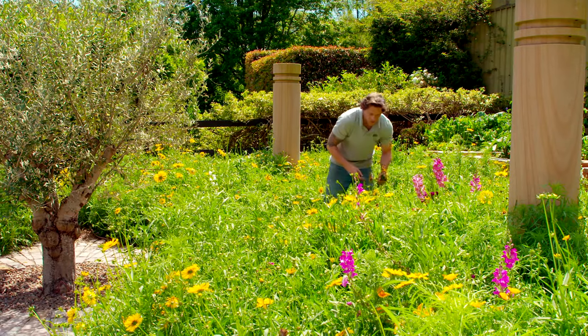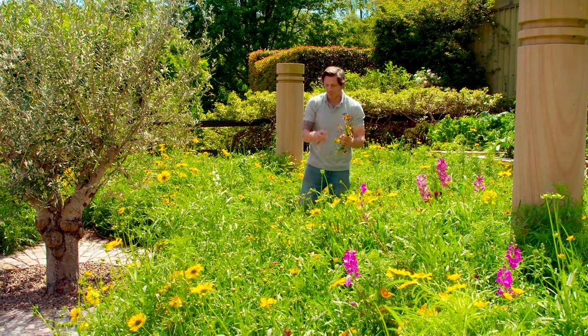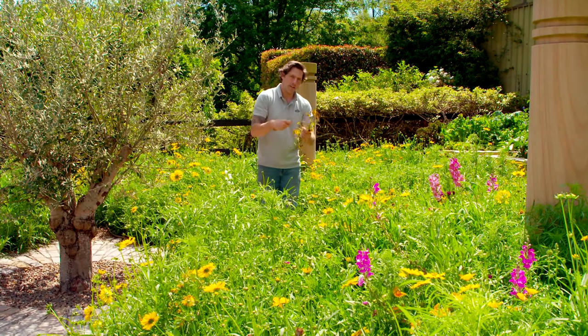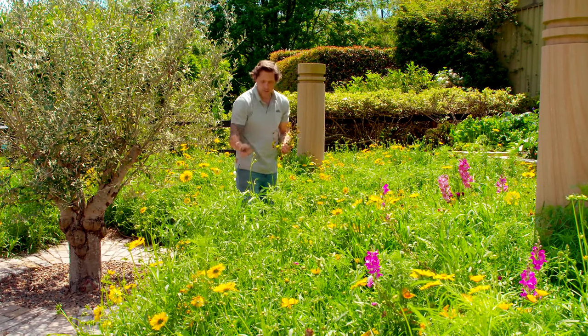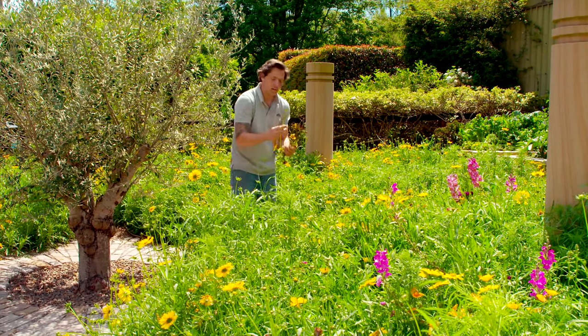A good way to ensure your springtime flowers go all the way through to summer is to deadhead them. I'm going to deadhead all my coreopsis through here. What that basically does is take the old flower head off, so you break the life cycle — it won't go to seed and it pushes more flowers through. It doesn't work with all flowers; I'm not going to do it with my snapdragons, but things like daisies and coreopsis respond really well to deadheading.